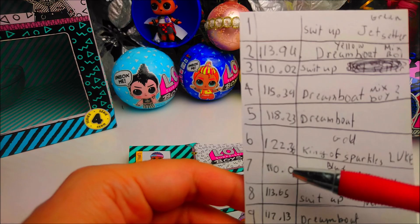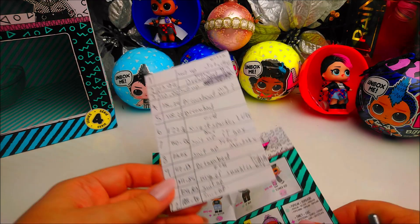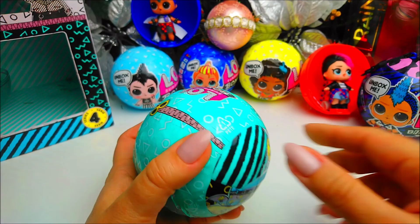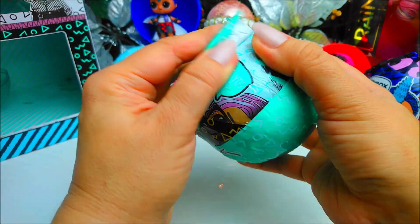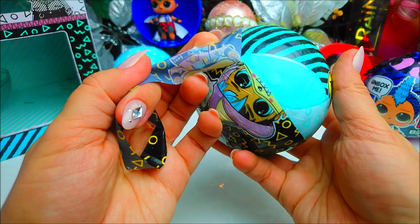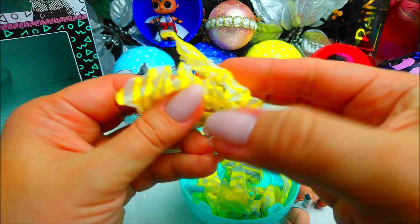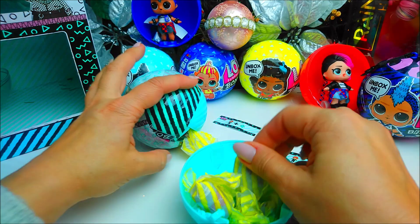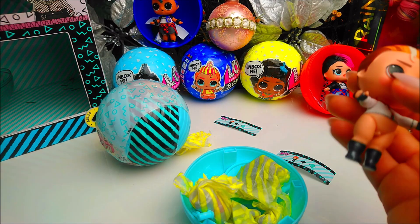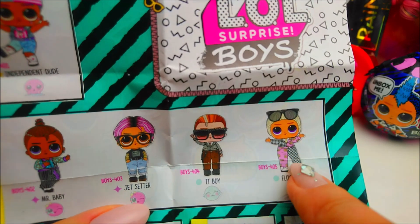We have Eat Boy and Mr. Baby at 110 and 113 grams with Suit Up. So we need to open the lightest one to avoid duplicates. Wish us luck — opening number twelve, 108 grams, Suit Up clue. Let's see the first accessory and we'll know right away. It's blue — it could be Eat Boy. Let's check if Eat Boy had this bottle. No — it's a different bottle. The outfit looks similar — both have a checkers outfit, black and white. Never mind, it's not a duplicate.